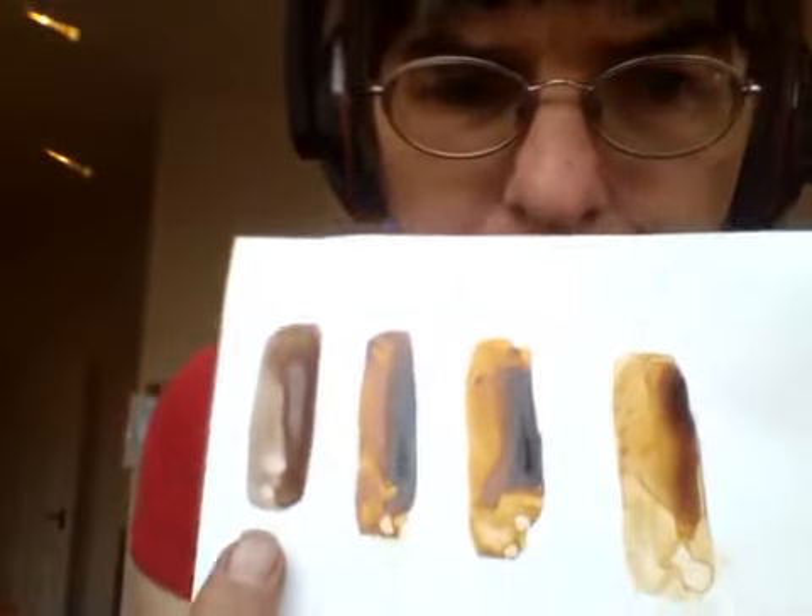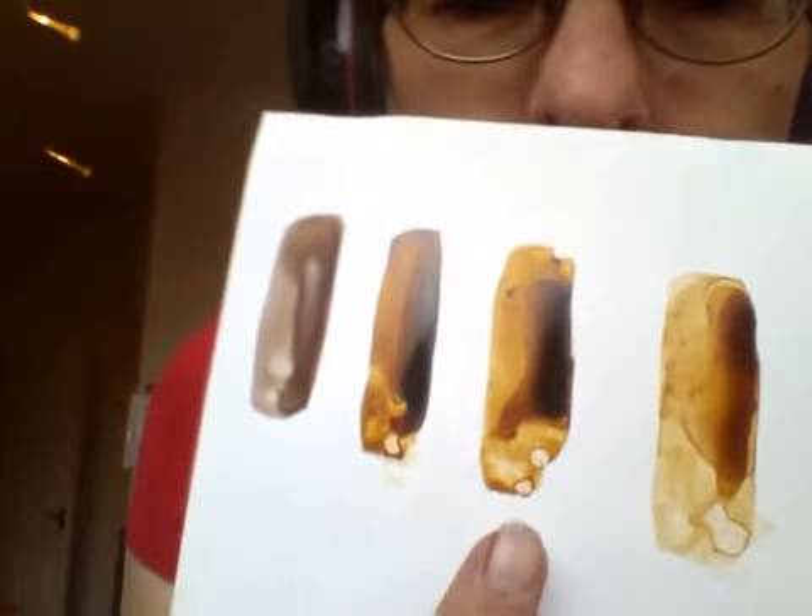Now, on to the visuals — on a piece of GW palette paper I've drawn a thick line of each of the four colours, kept thin on one side and thick on the other so you can see consistency. We have: Agrax Earthshade, pure neat 100% burnt umber, the 50/50 mix, and the 25/75 ink-to-water mix. Comparing the end two, consistency-wise they're actually quite similar, so I'm quite happy with that.